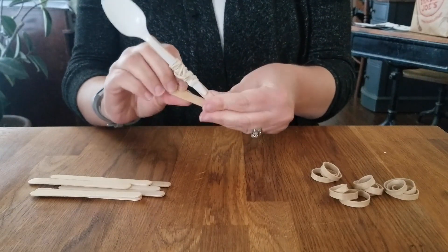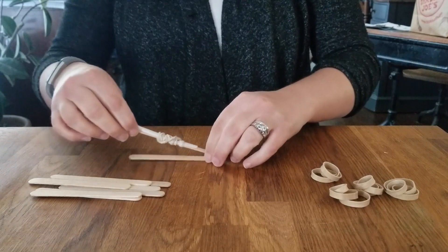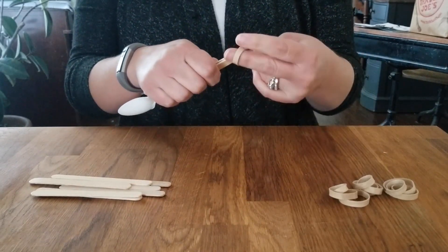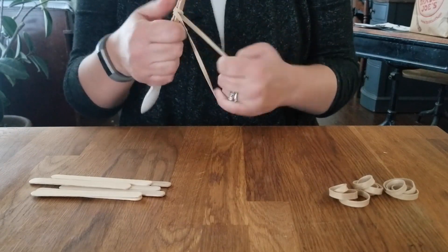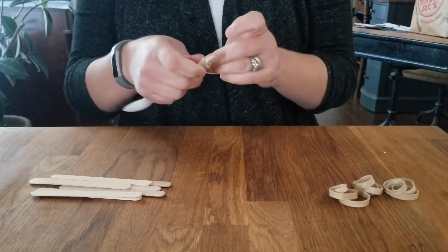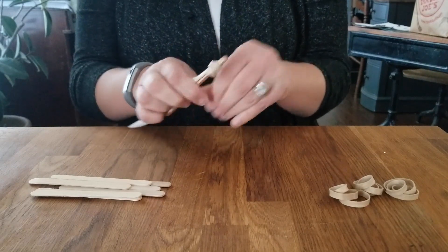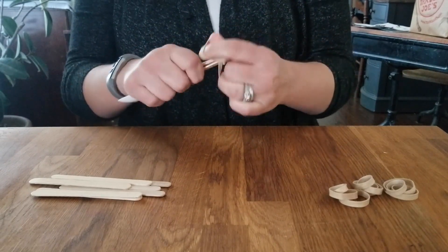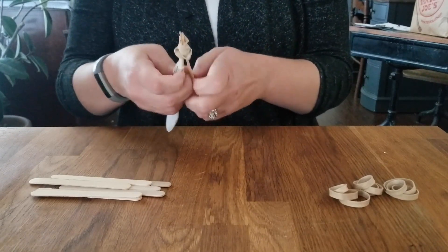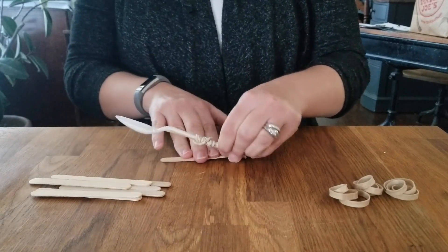Now you're going to attach your second stick and build the part that acts as a hinge. You want to attach them with a rubber band, but not so tight that it can't move. You want to make sure that once you do it, it's on there and tight but still able to spin. You want to make sure that you have that ability for it to move.